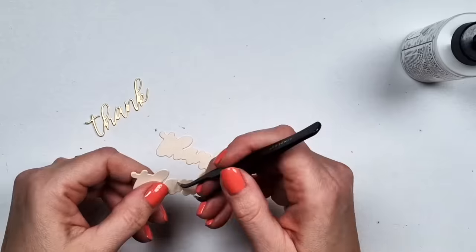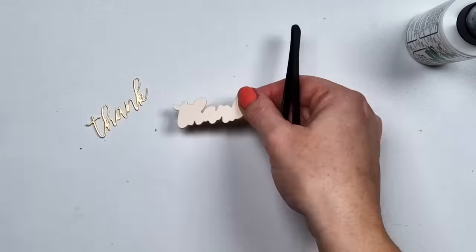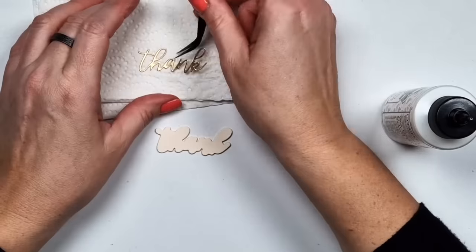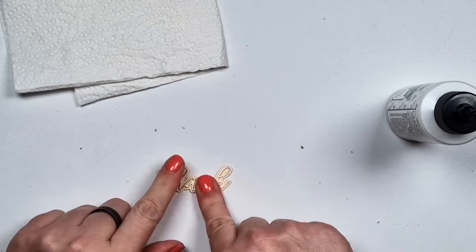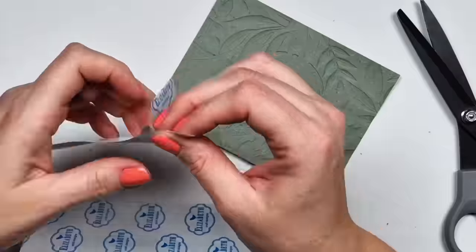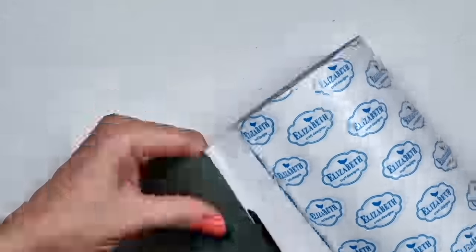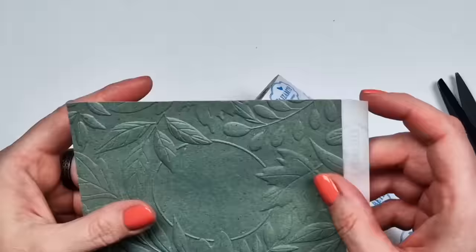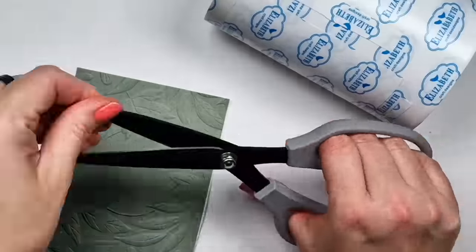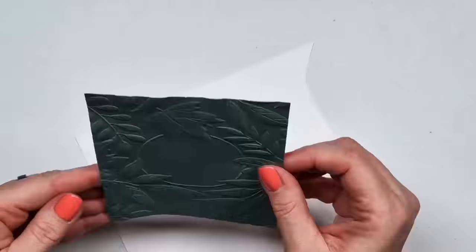That design is kind of done. I created a few sentiments the same way — I die cut the shadow three times from the barely peach cardstock, and I used gold metallic cardstock for that top layer. The sentiments are quite large. For one of my cards I die cut 'happy birthday' but it just didn't fit — it was way too big. I probably would have needed to cover my cards a bit less, otherwise there's just no space for it.